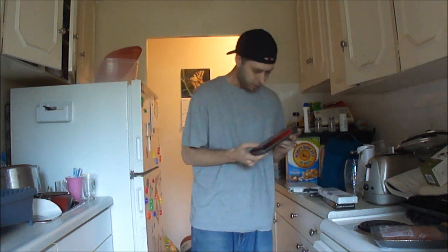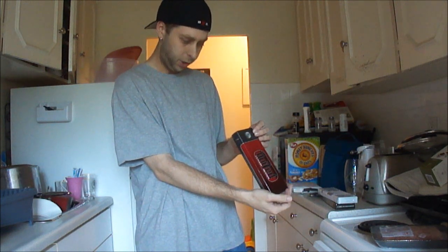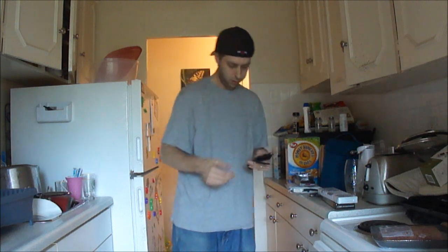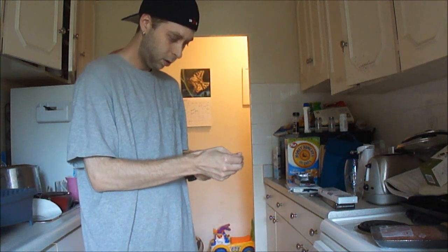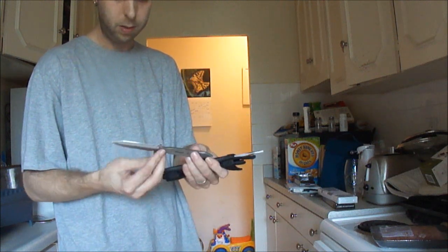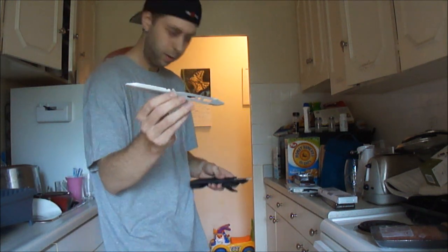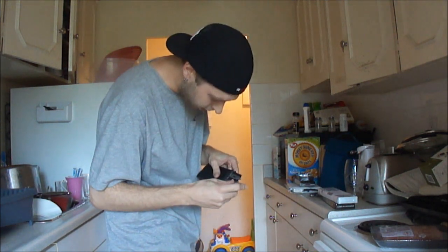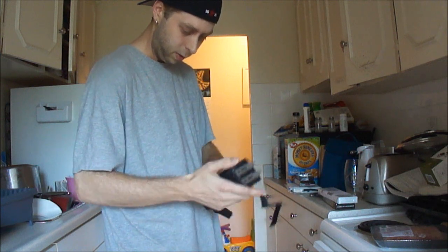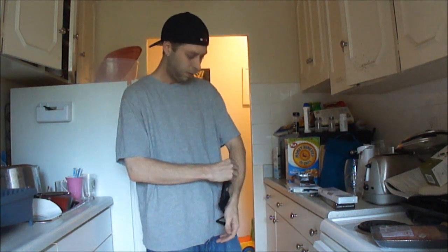This is the United Cutlery Undercover Spike double set. It's quite a nice piece — I believe these are seven and a half inches in length. Those look pretty sweet. It comes in a nice little holder, too. Looks like you can attach it to your arm, put it up your sleeve. Undercover.